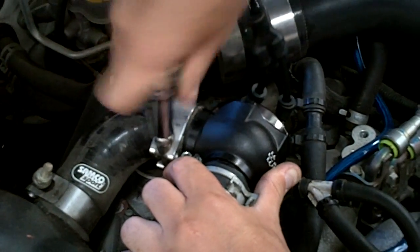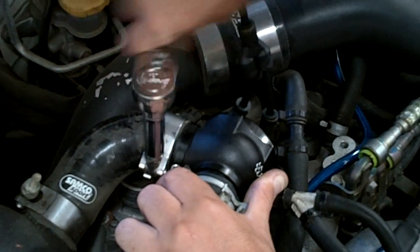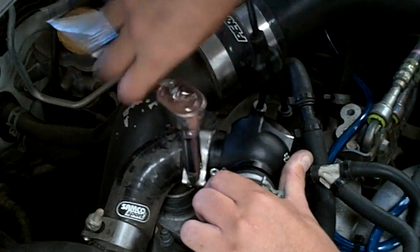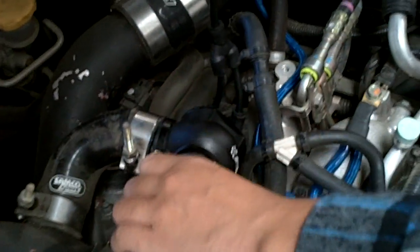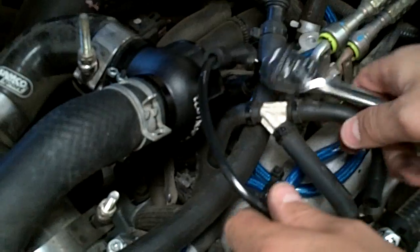Still loose over here - not quite on. Working on it... Nice and tight.